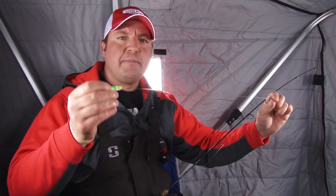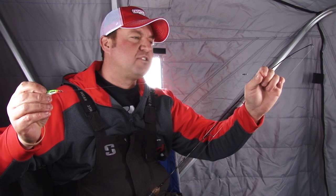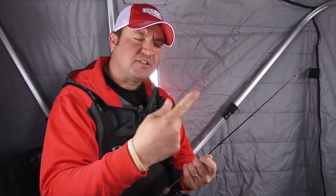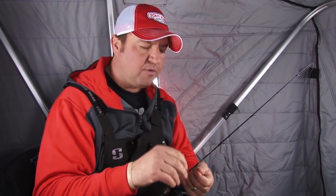Regardless of spoon type or size, I almost always use a swivel. A swivel is an important part of that spoon setup to prevent line twists and prevent that spoon from spinning down there. There's times you're really aggressive with the spoon, and when you stop, it prevents that spoon from slowly spinning. It almost holds it still and really creates a better presentation for you.